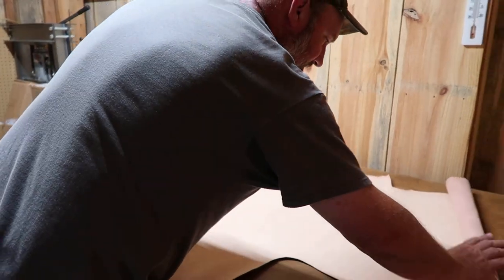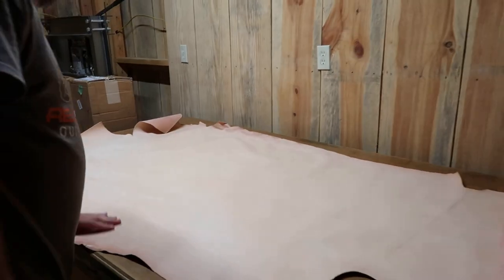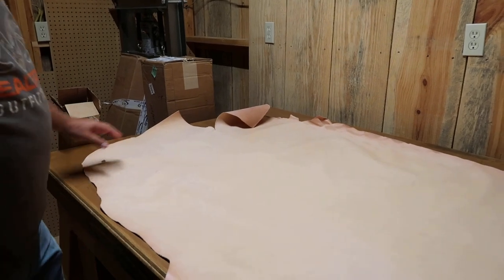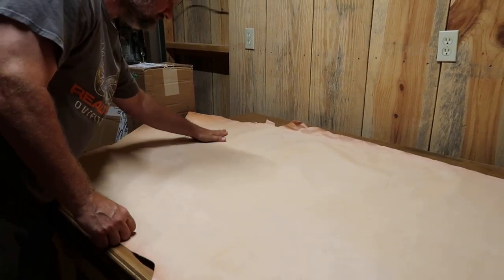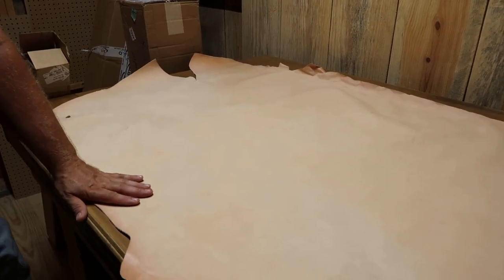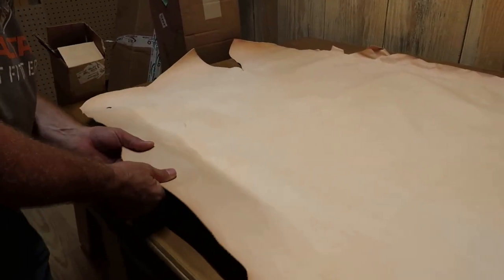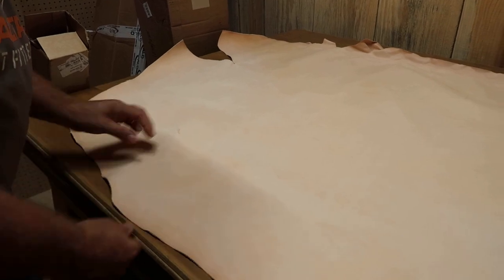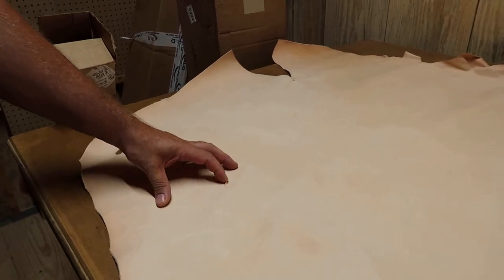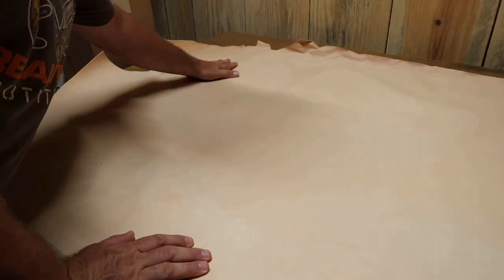This would be good for making like a liner — a little thin liner for something. This is the first time I've bought leather from this tannery, and it feels soft and supple. You got a little blemish right here and a hole right here, but overall it looks really good y'all.